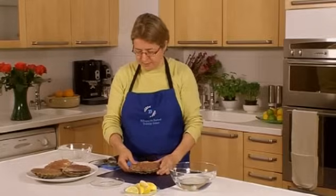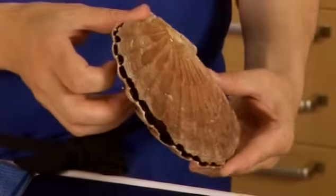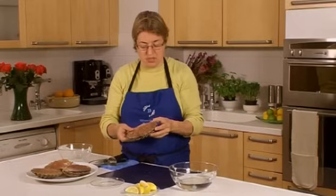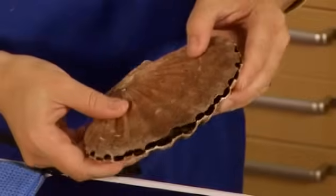They're a much, much smaller shell. As with all mollusks, when you purchase a scallop in the shell, you do need to make sure that it's actually still alive. I can tell that because this shell is nice and tightly shut.